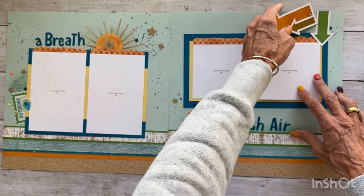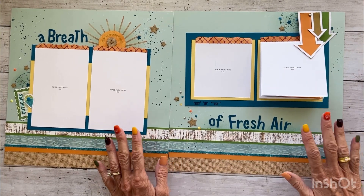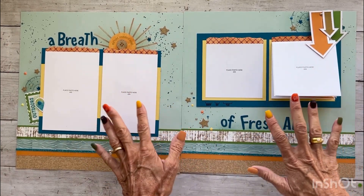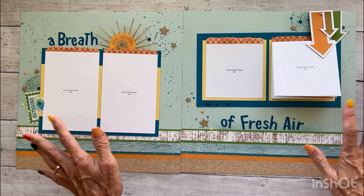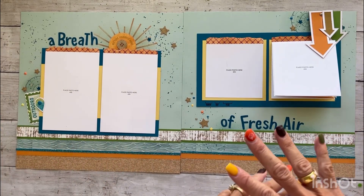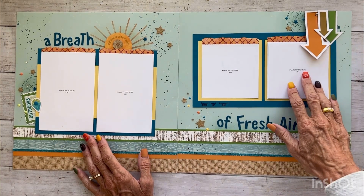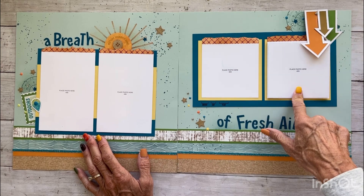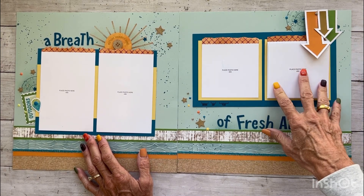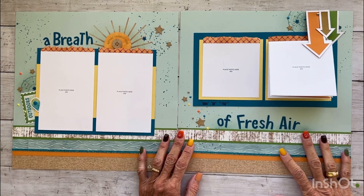Each of these two-page layouts is an individual class where Close to My Heart literally takes us step by step on how to build every little thing — how to stamp, how to stencil — they do it all right there with us. There is also a bonus video where they show us how to cut our page protectors for those pages with interactive elements. You do get page protectors for every single one of your pages as well.